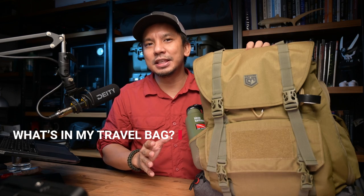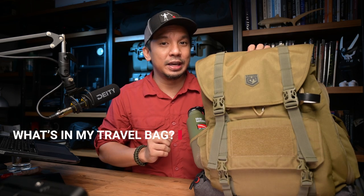So now I'll empty this pack to show you what I carry in my travel or outdoor backpack, while at the same time we'll talk about the features of this bag.